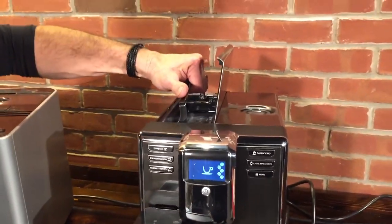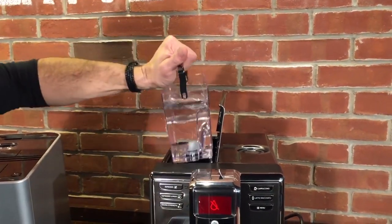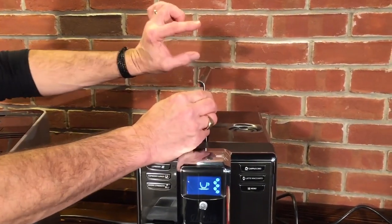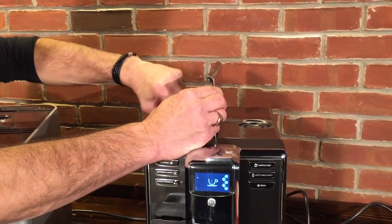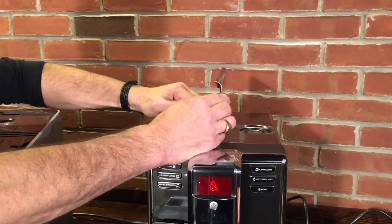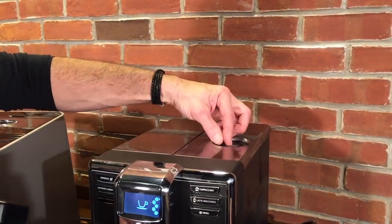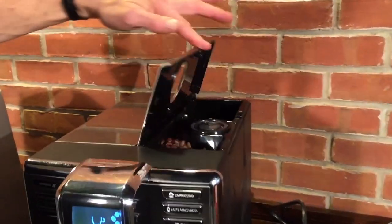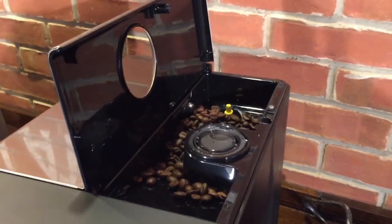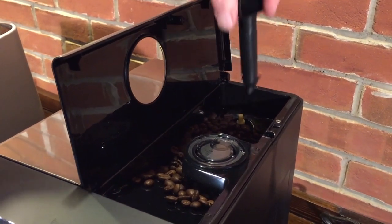Let's start up top — we have the 60-ounce water reservoir here, so a little more capacity. Again, it'll take the filter. Also notice that when you raise these lids up, they come up to about 17 inches, so it is possible even with overhanging cabinetry to just about get that water reservoir out. We have a bypass doser over here as well, so you can do decaf from pre-ground coffee. Underneath this lid is where our beans go — pretty substantial bean storage. Our grinder here is a flat ceramic burr and it has five grind settings as well, which you adjust using this little tool.